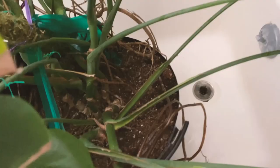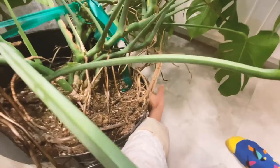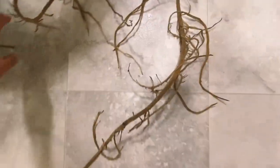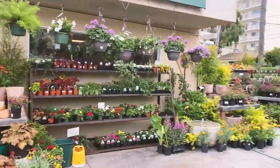I pulled out the monstera from the pot to see what was under there because I needed to deep water it, and I found like four feet of roots — it was crazy. I'll show you guys later, but I'm here buying a plastic pot to repot it, so follow along.